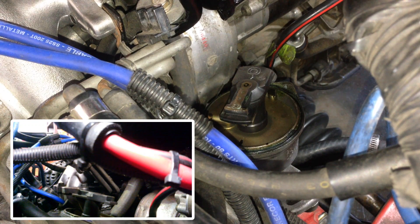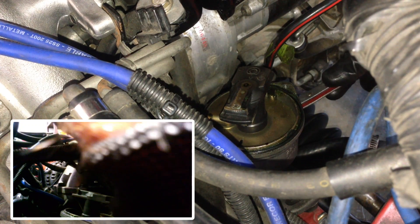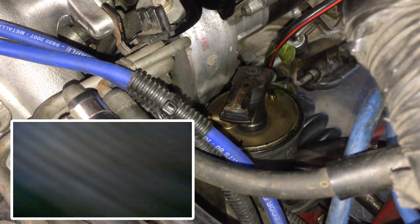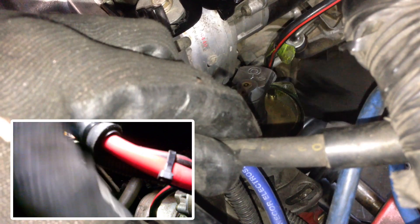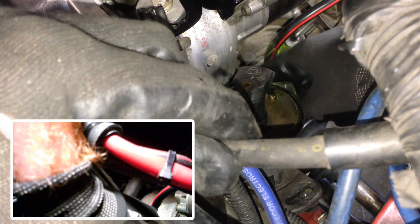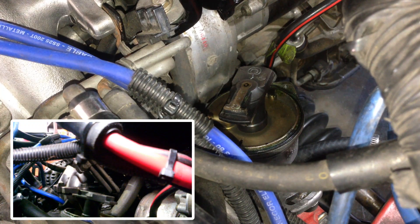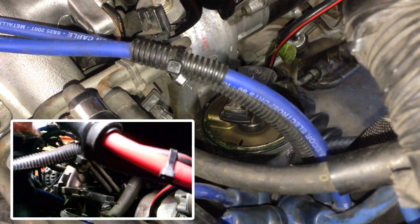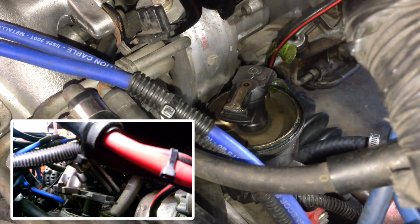Now we just take the distributor out. That's two 10mm headed bolts — one's around the side here. Once you've got them out, we just unplug the connector on the distributor and just lift him out.